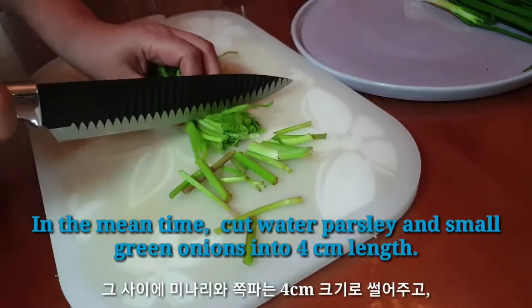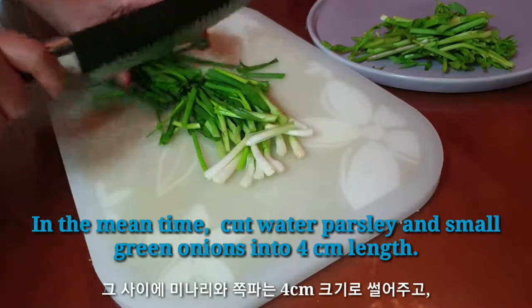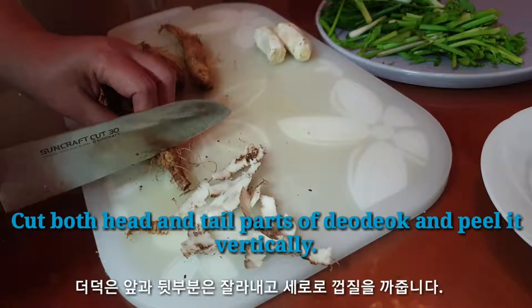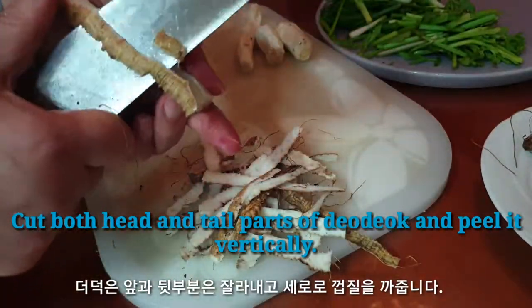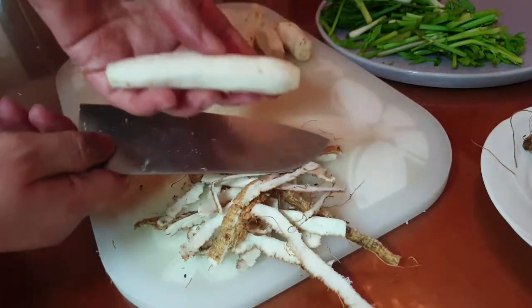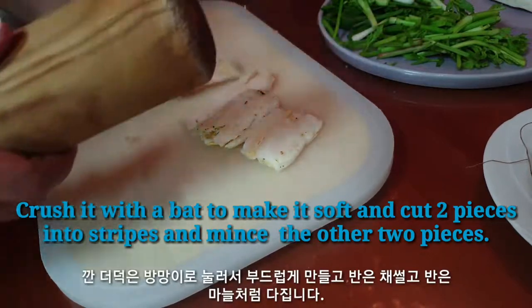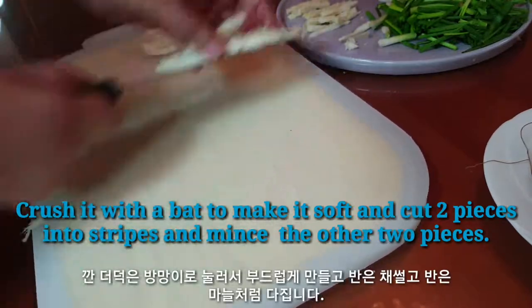In the meantime, cut water parsley and small green onions into 4 centimeter lengths. Cut both ends off the cucumber and peel it vertically.